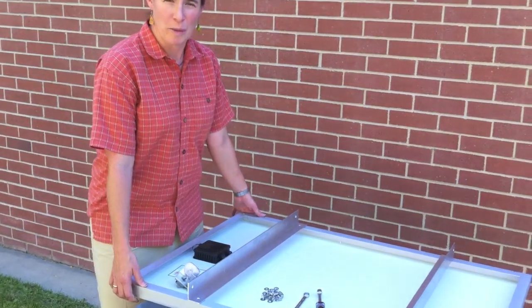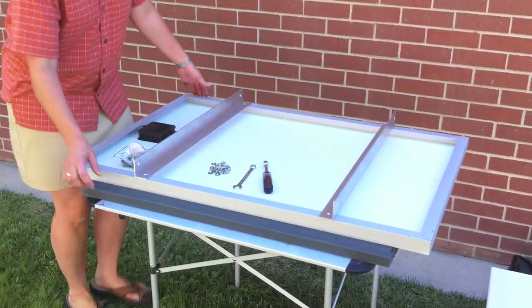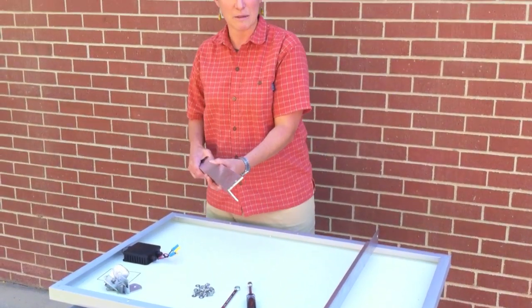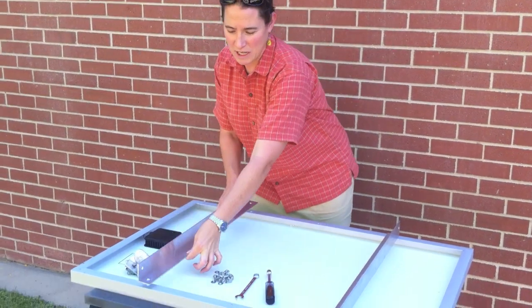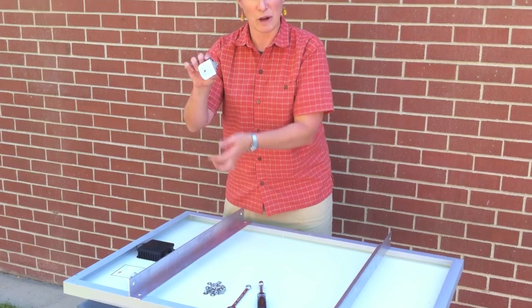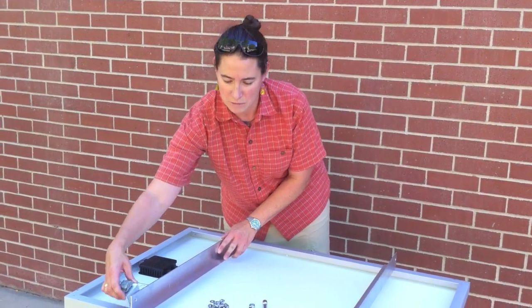Place the solar panel glass-side down onto a piece of foam on a table. Affix the main structural component onto the back of the solar panel, with the narrow side of the L against the panel. This allows the brackets that fit onto the unistrut enough room to rotate.